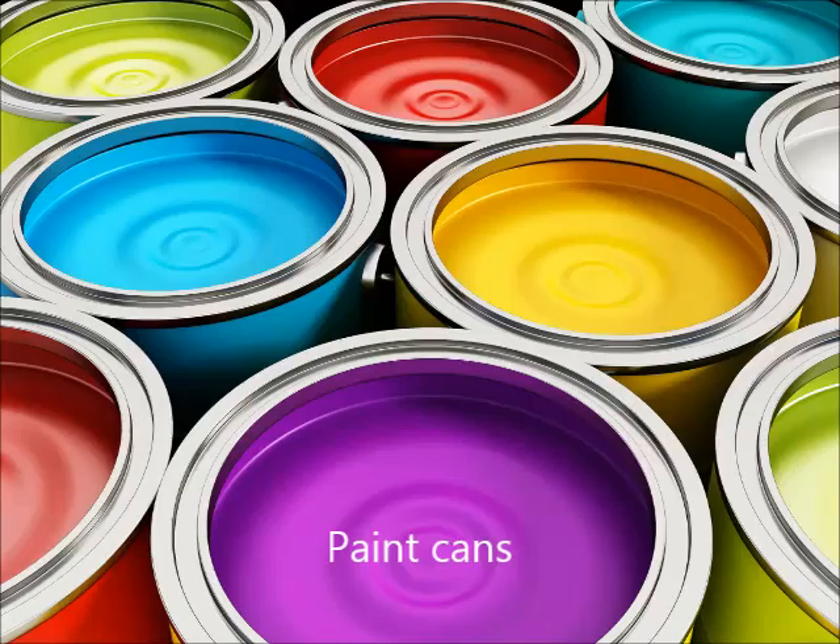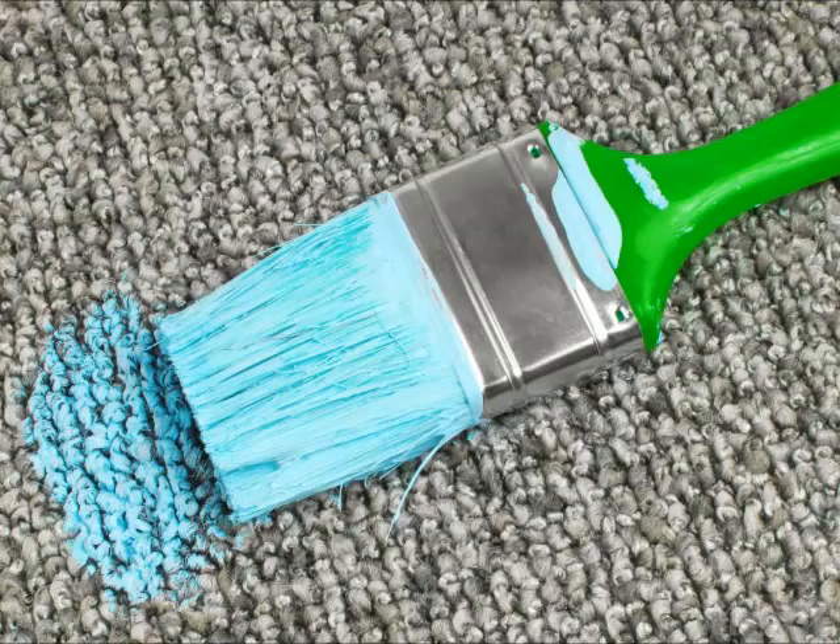In this video, I'm going to address how to safely and effectively remove dry paint spots from your carpet, because even the most careful do-it-yourselfer can have an accident now and then.